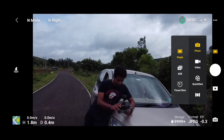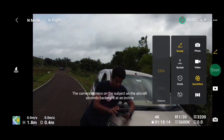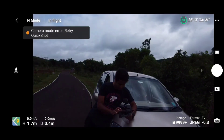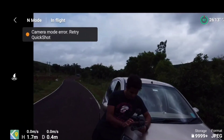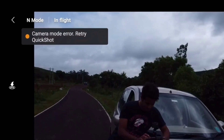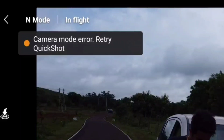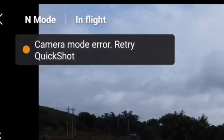Hello guys, welcome back to another video. You might have watched my previous video where I explained about the 15 meters hack. That hack was pretty simple and can be used in any situation, but we were getting an error while using quick shots and pano mode, as you can see on the screen. So fixing that error is what we're addressing today.